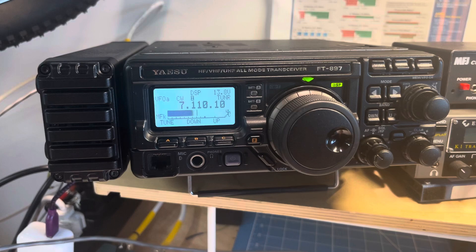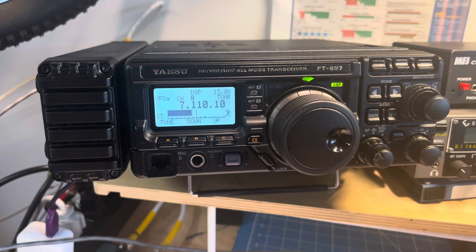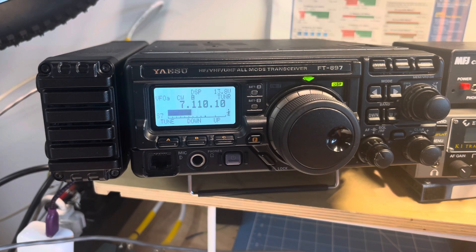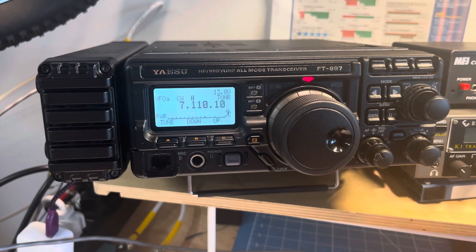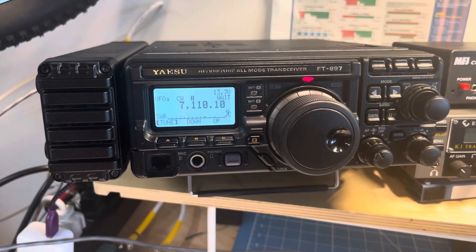First we'll try the tune, listen for a moment — nothing heard there. Then we'll try out the tuner, and that does its thing. There's the proof that it transmits above 7100.